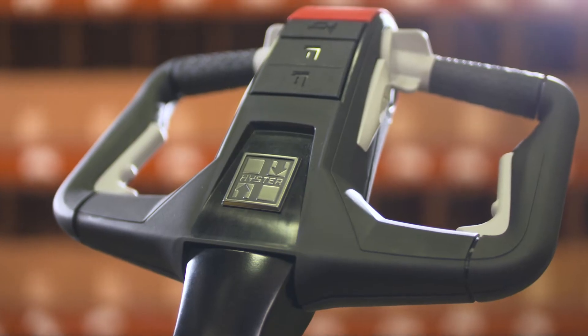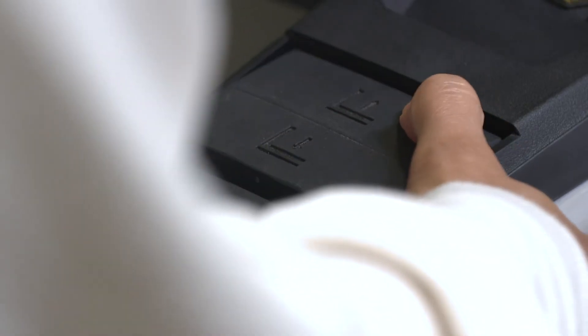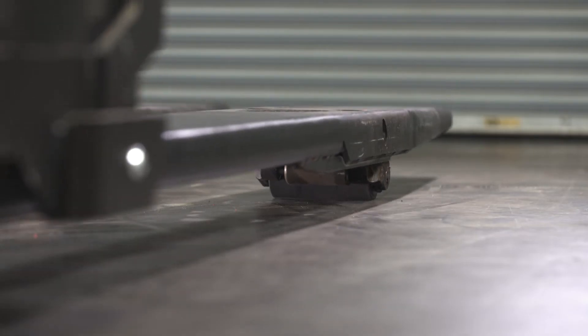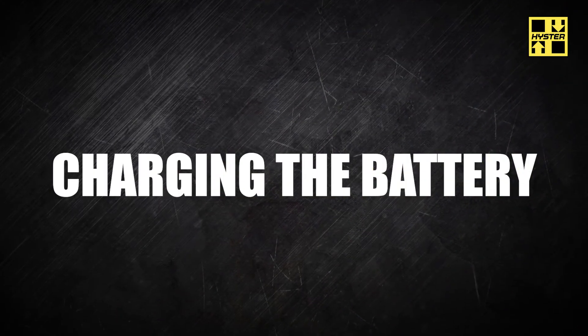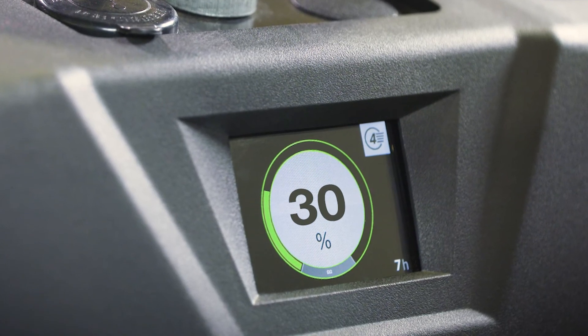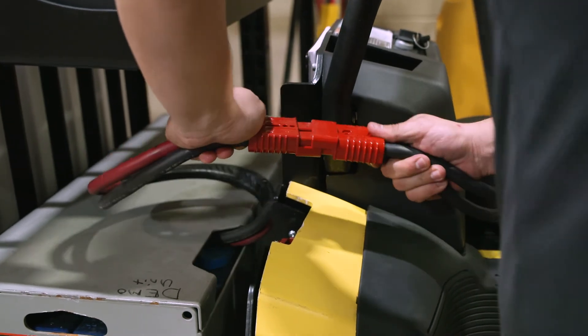Trucks equipped with the standard handle have two lift and two lower buttons. To raise the forks, press either lift button. To lower the forks, press either lower button. The lift function will be disabled at 70% battery discharge. When the truck is 70 to 80% discharged, an alarm sounds. If this happens, charge the battery as soon as possible.